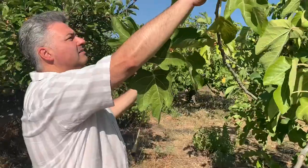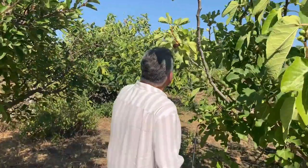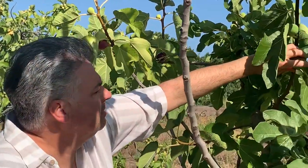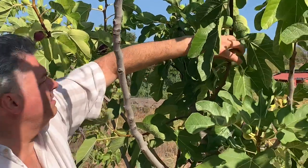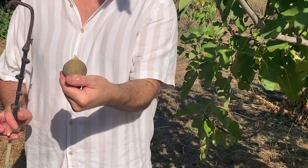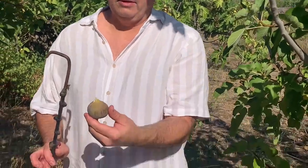It looks like a Venus flytrap! What a beautiful fig. See, if they twist right off, that means they're ripe. If you have to fight with them, they're not ready. So a little interesting fact that I just learned yesterday from our landlord — hopefully I got everything right since she can only speak Sicilian.